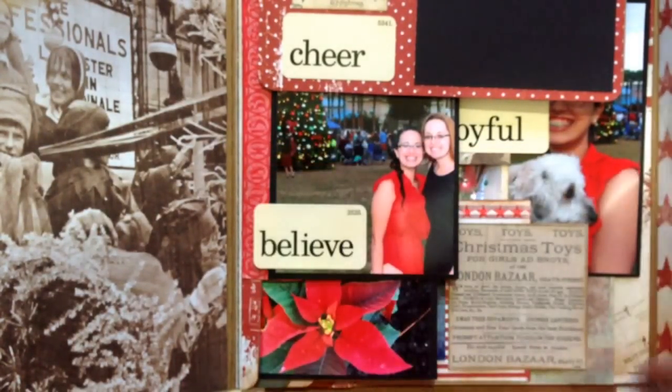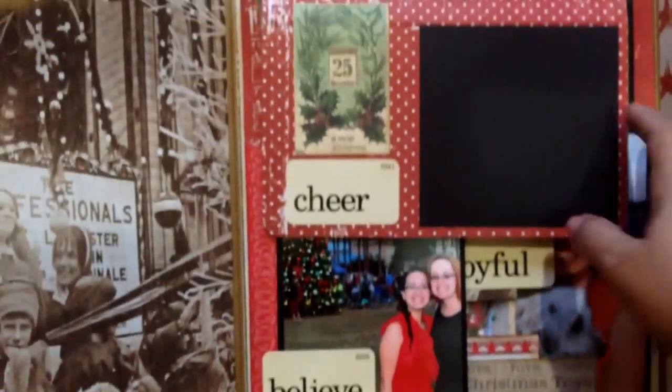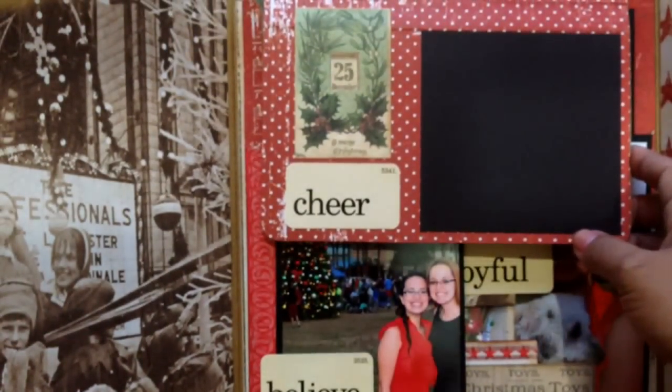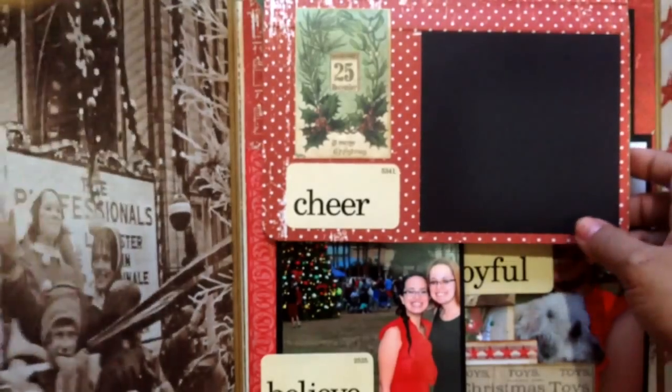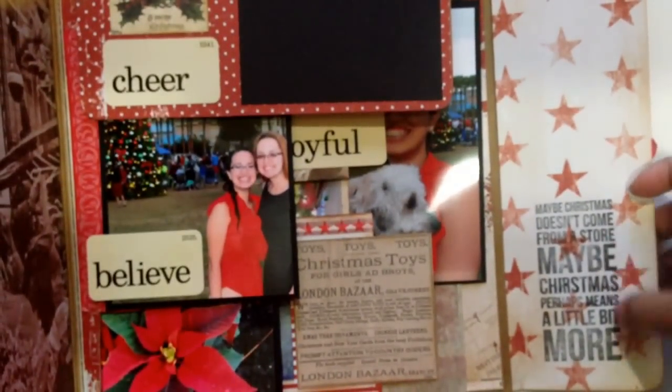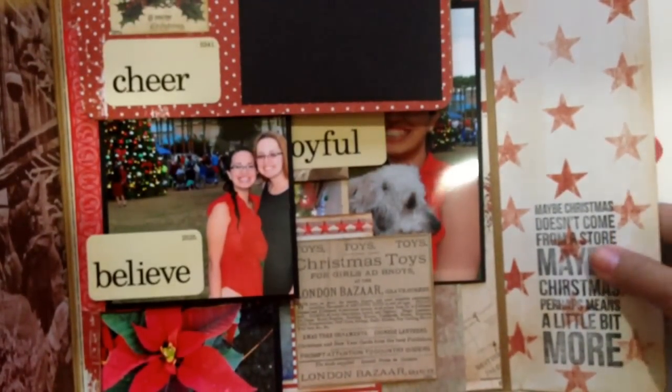I have some journaling in the back, and then this flap opens like this and you have a top one. This one is empty because I'm missing a picture, but that's not going to deter me from doing this video. On this side I just added this stamp — it's one of my favorite quotes and it's from Dr. Seuss.